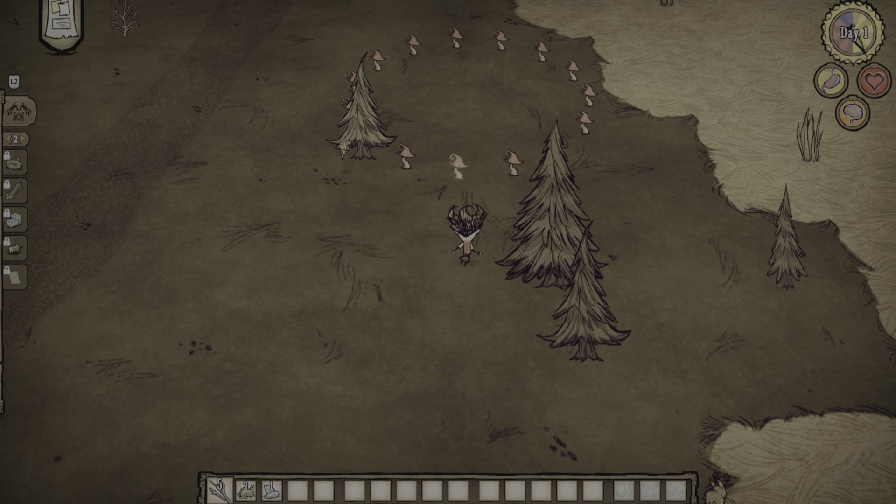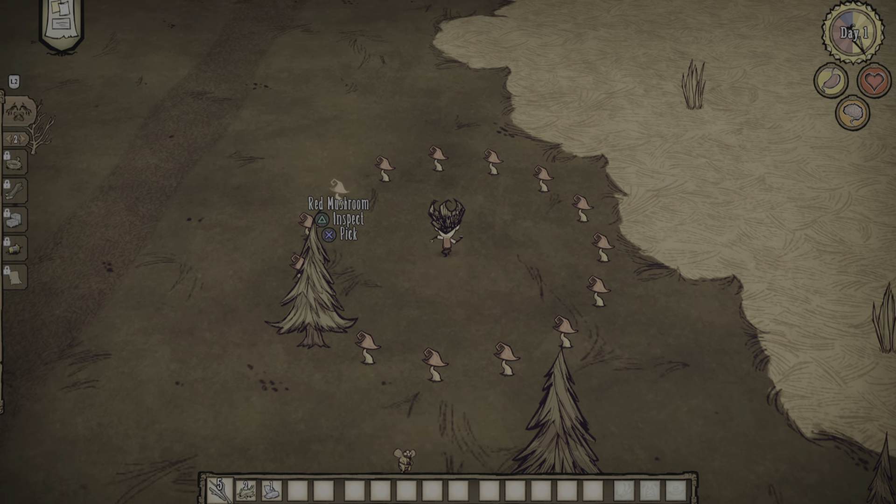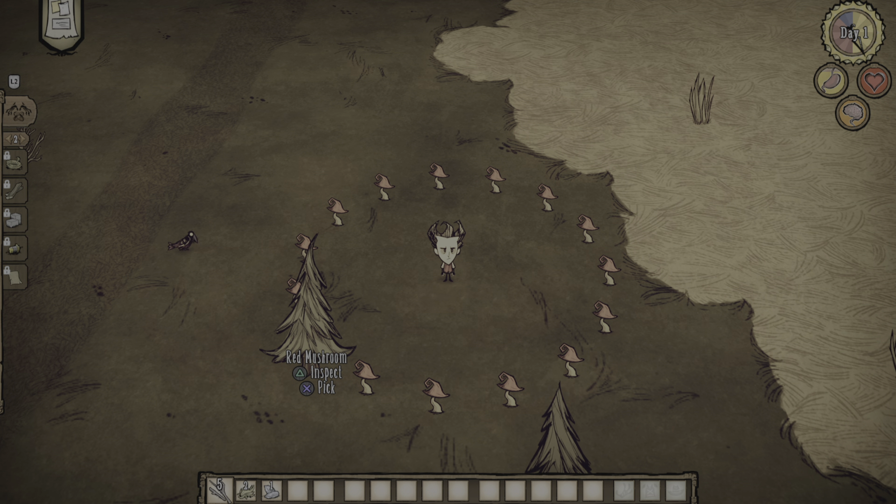Welcome back everyone. So today I wanted to share this set piece here. I believe it is called a fairy circle, and basically what it is, it is a bunch of mushrooms in a circle and they just spawn like this. It's very helpful early on to help fill up your crockpot recipes.